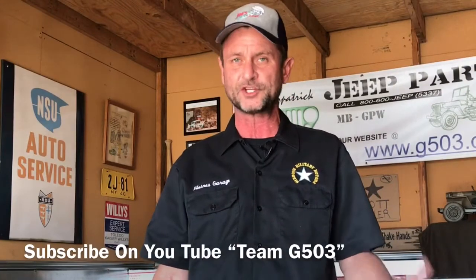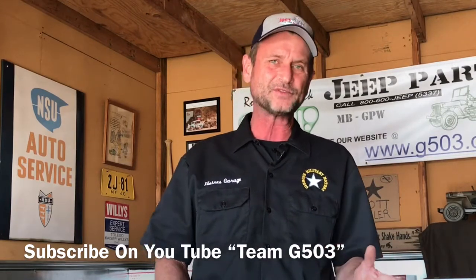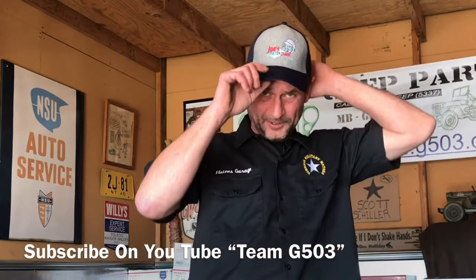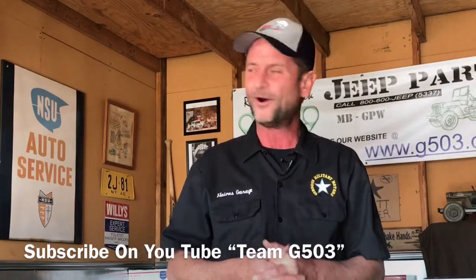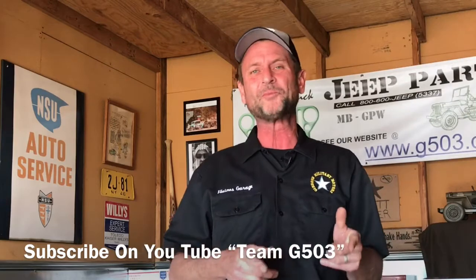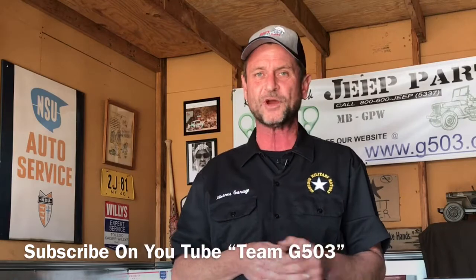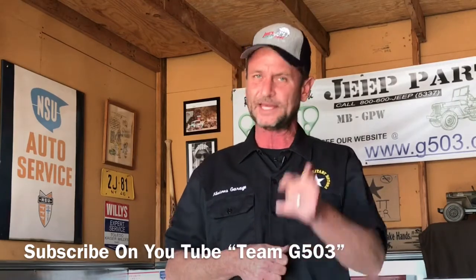Thank you for watching. I hope you found it helpful and enjoyable. If you would like to follow along with the restoration of the 1943 Willys MB, you can do so by subscribing to Team G503 on YouTube. A couple of the guys who follow these videos dared me to wear a Joe's Motor Pool hat in a video. Joe's Motor Pool is carried by Ron Fitzpatrick Jeep parts — we find those Jeep parts to be very high quality and affordable. So I've got the Joe's Motor Pool cap on. Joe's Motor Pool: A-OK with Team G503. Until next time, keep it safe and happy Jeepin'.